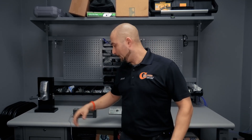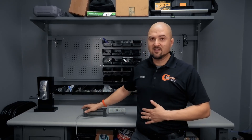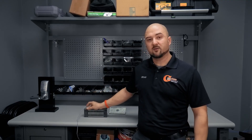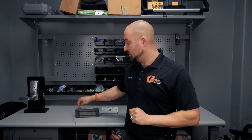Mag locks come in 600-pound and 1,200-pound ratings, there are also double mags, and many different brackets for different mounting situations. This is just one important component of an access control system.